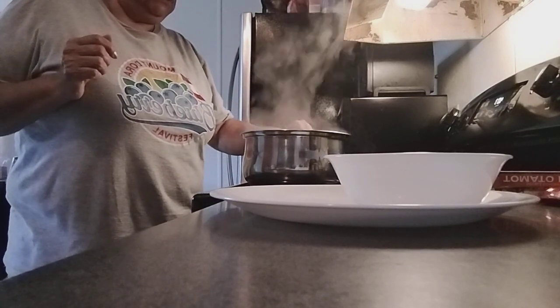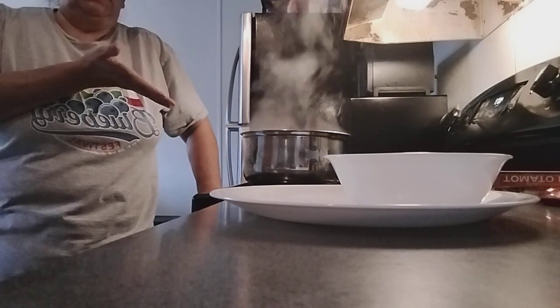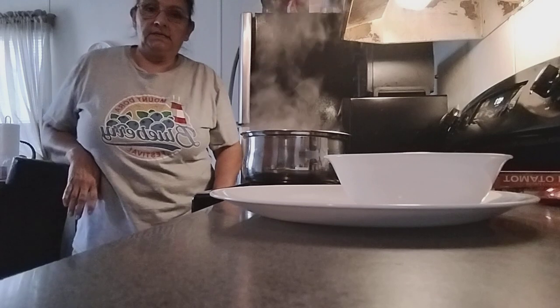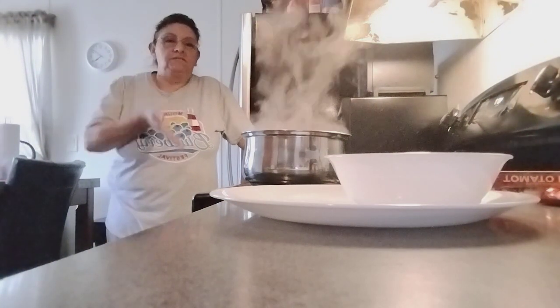You can make this soup anytime you like — winter, summer, spring. It's a calm, delicious soup. That's Mr. Kitty — he's my attendant because I'm cooking delicious food.